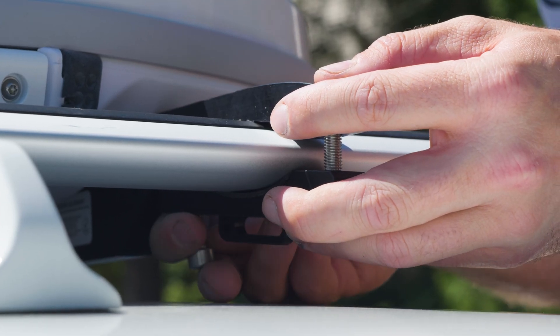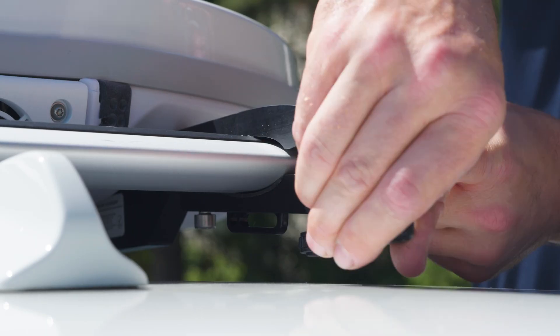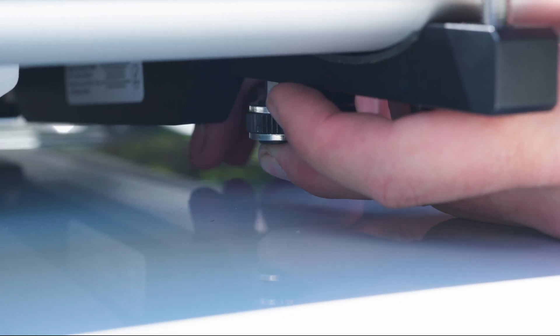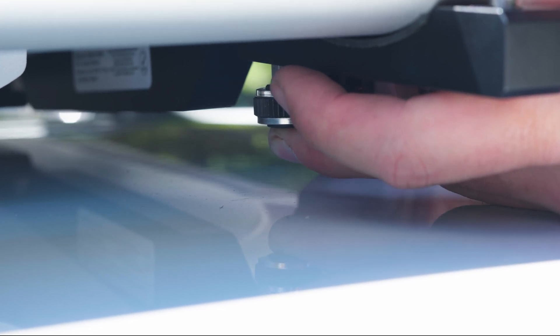fasten the clamp bottoms to the rails. Tighten each screw a few turns at a time to ensure the clamps remain relatively level and the spacing between the clamps and the rails are even front to back.